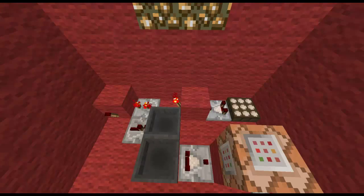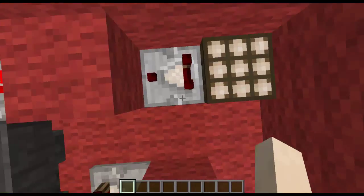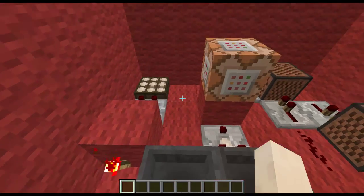When it's night, it won't go off, because when it's night, this will turn off, which will turn on this torch, which will keep the item inside the hopper.